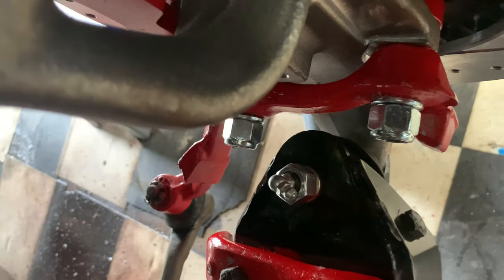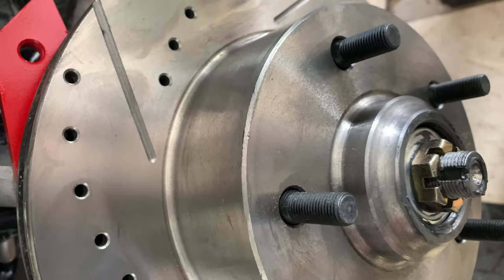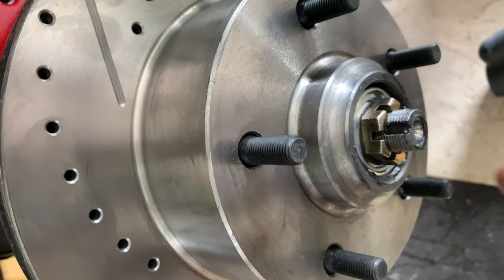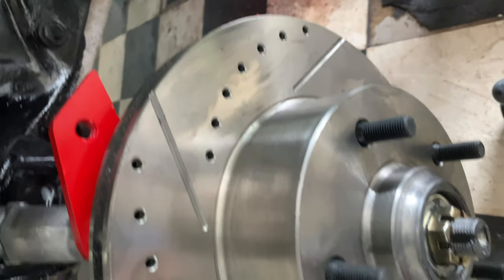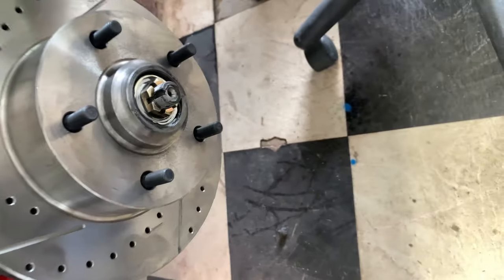Back part, everything locked tight. I just did the packing and pretty much wiped it down with the brake cleaner. I packed both bearings, the inner and the outer. And I have the castle nut in here to pretty much lock it in place with the pin.